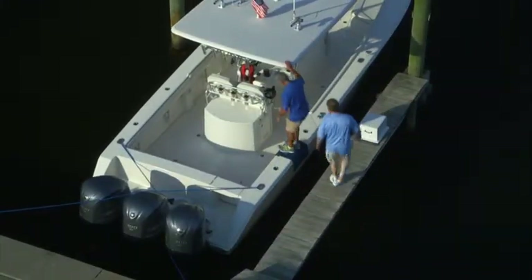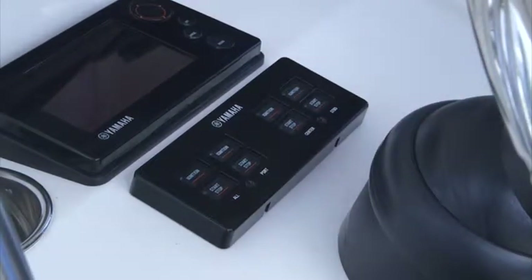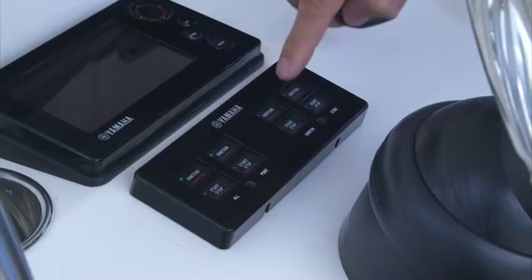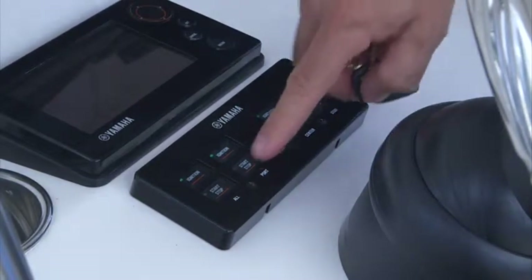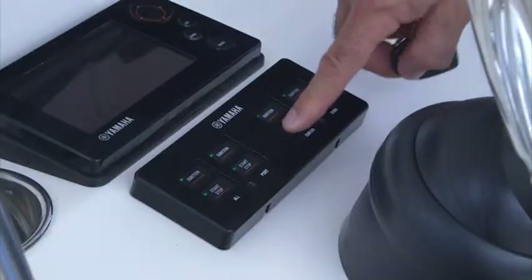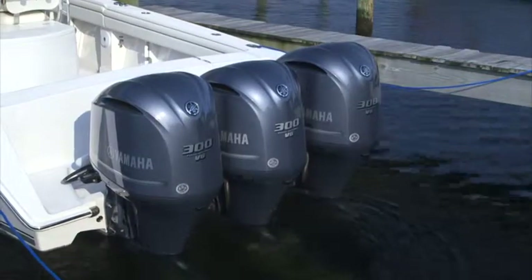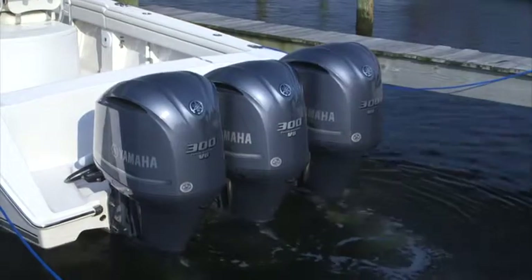When boarding your boat, disarm the YCOP system with a touch of the key fob. You'll hear two short beeps, indicating that Helmmaster is ready to use. Press the ignition button for each engine, and then press start-stop. It is not necessary to hold the stop-start button — just press it once and release.